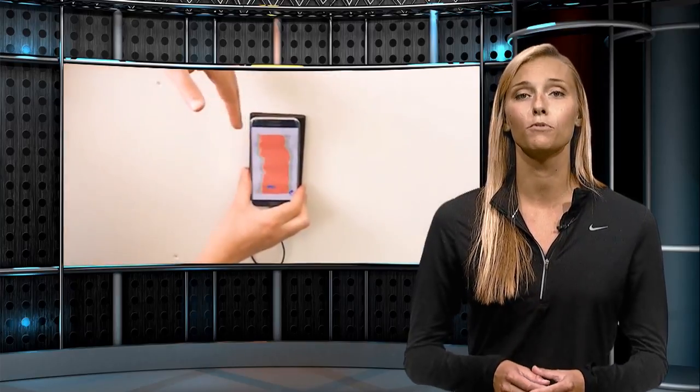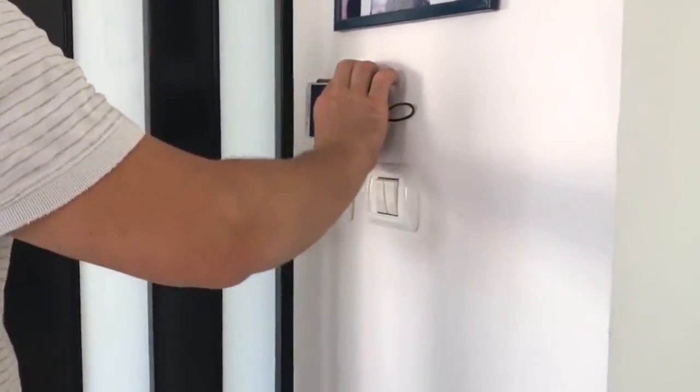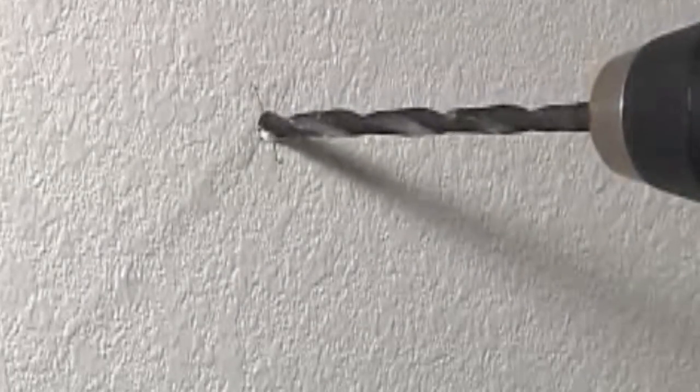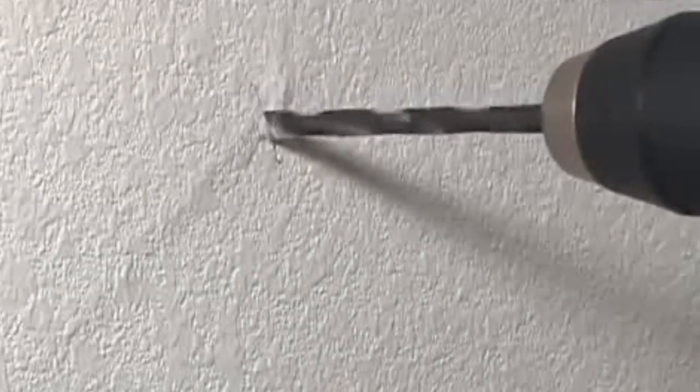It can also detect the movement of objects. Using the Wallabot, you can check the wall so you don't hit a pipe, stud or electrical wire — then it's time to drill. Hold the drill firmly and perpendicular to the ground. Hold the trigger and keep the drill squarely on the target. It's that simple.